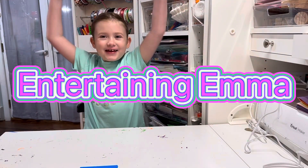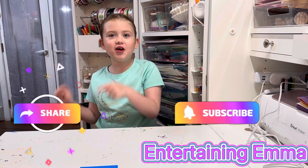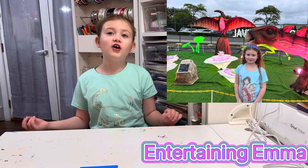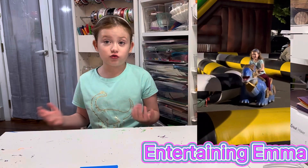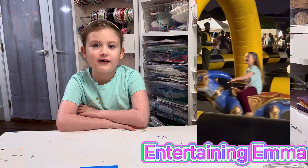Hi, welcome back to Entertaining Emma. My name is Emma. Remember to subscribe and share. We went to Luminos City Dino Safari the other night and it was so much fun. You got to see everything and I got to ride a dinosaur. We are going to talk about dinosaurs and make two crafts.